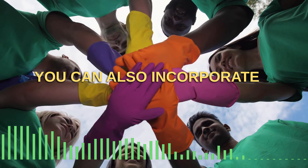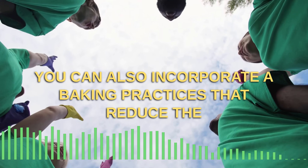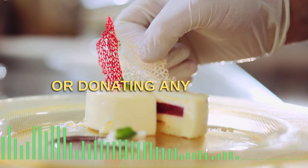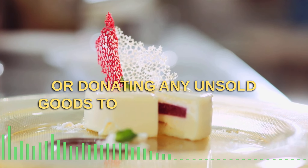You can also incorporate baking practices that reduce food waste, such as using stale bread for breadcrumbs or donating any unsold baked goods to a local food bank.